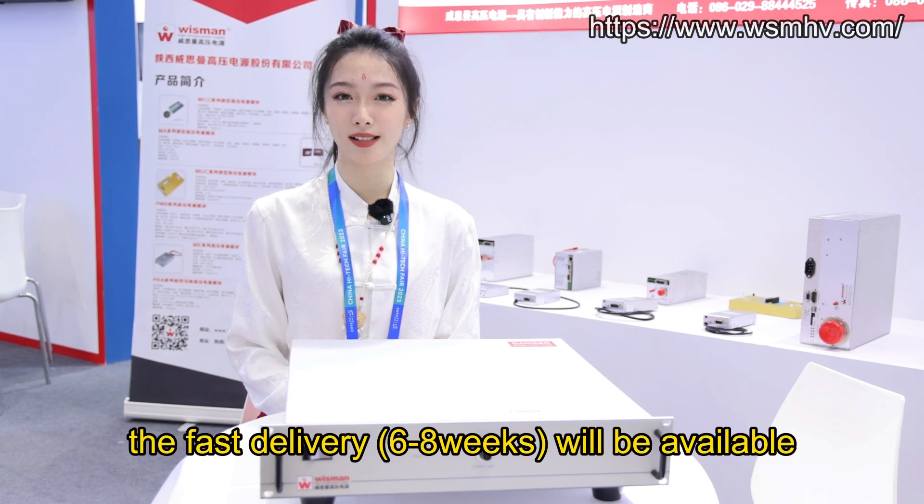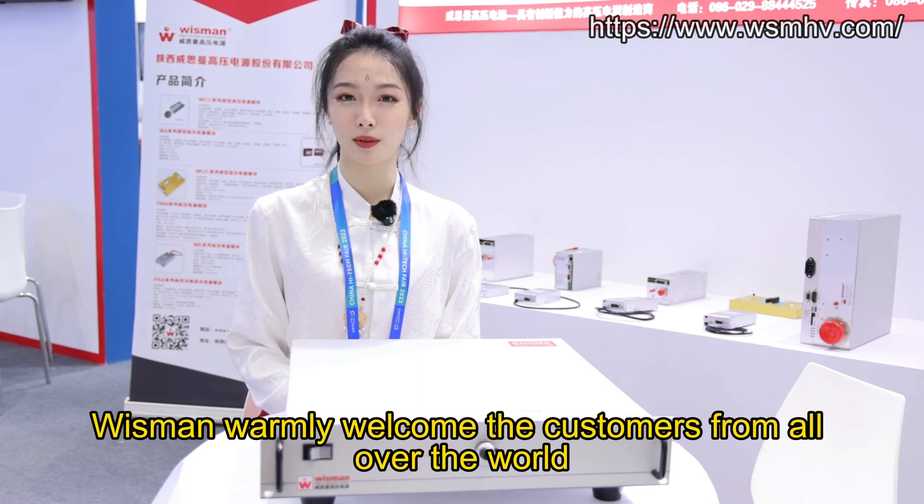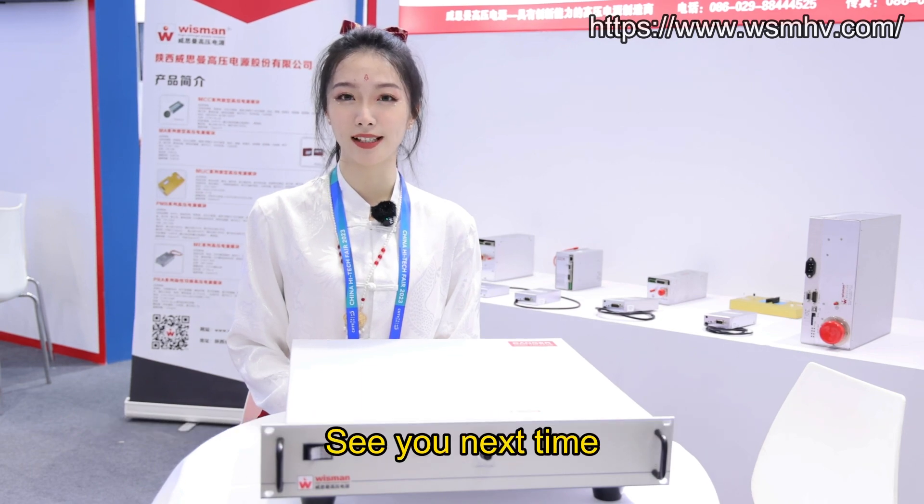Besides, fast delivery of 6-8 weeks will be available. That's all for today. This is Lina. Thanks for watching. Wisman warmly welcomes customers from all over the world. See you next time. Bye.